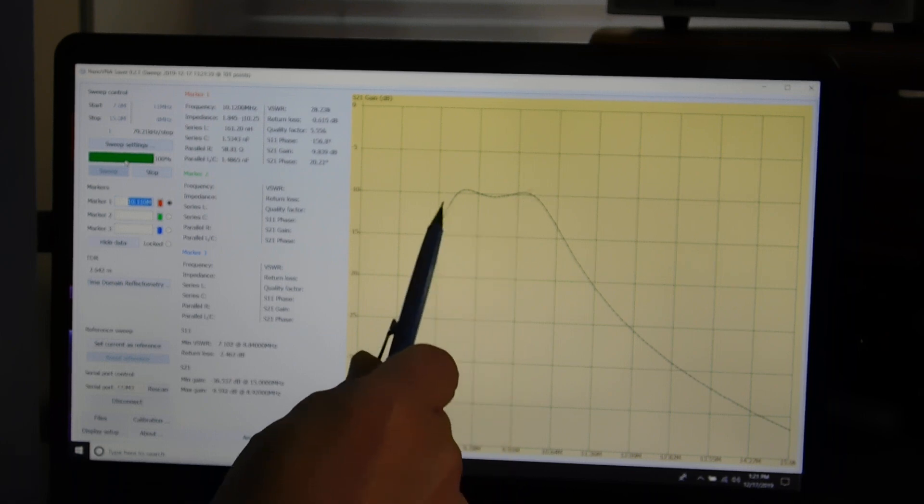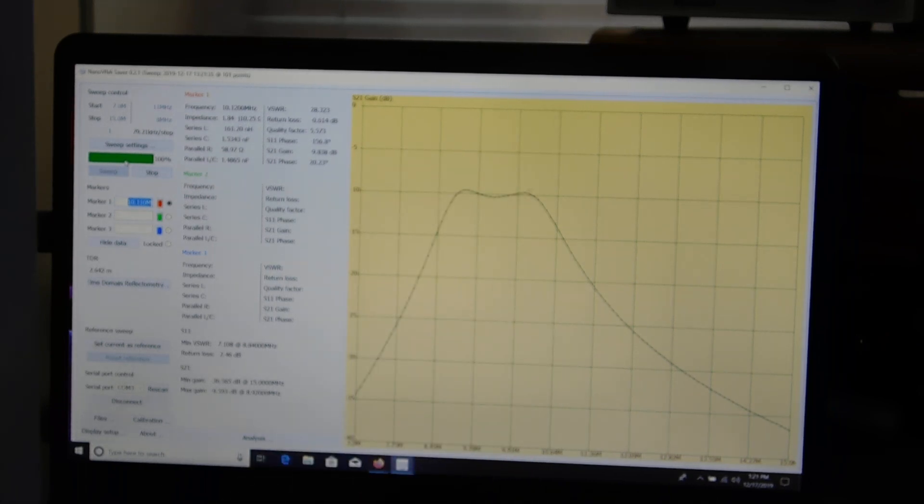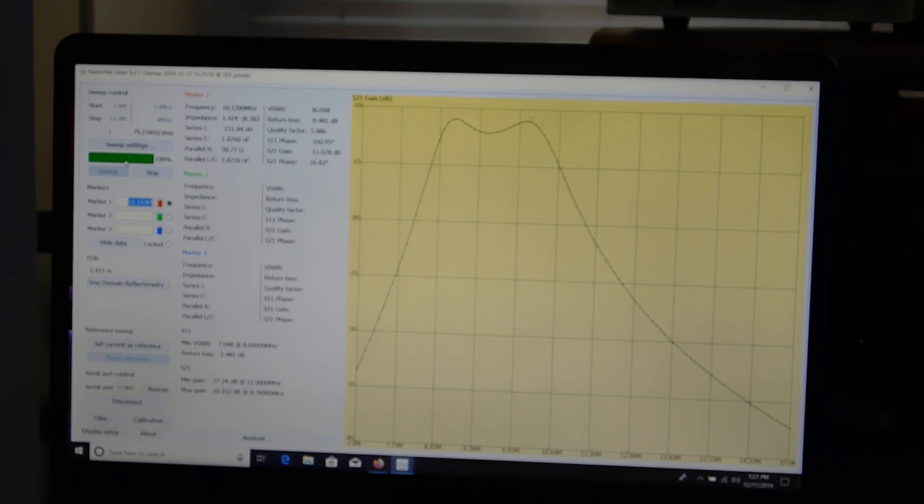You can see the two sections of the filter — they're a little bit over-coupled. So we'll try tuning it with a little tuning tool. Those NPO variable capacitors — let's see if we can get it a little bit closer to where it should be.